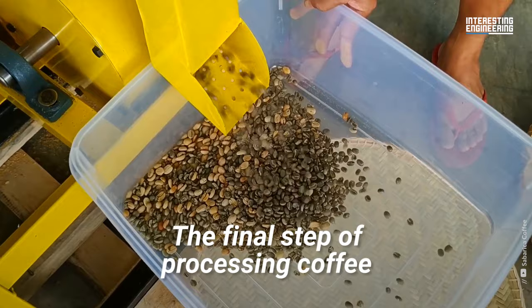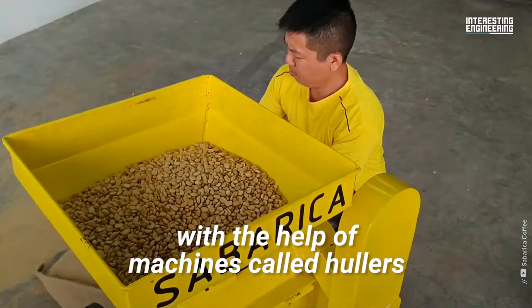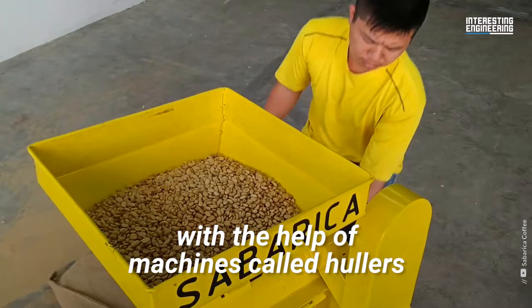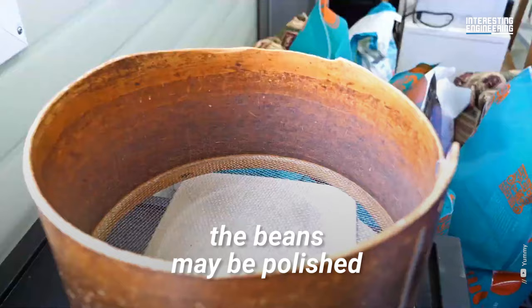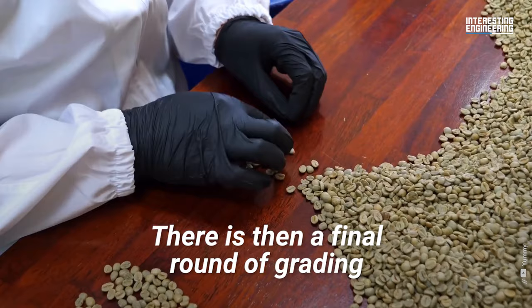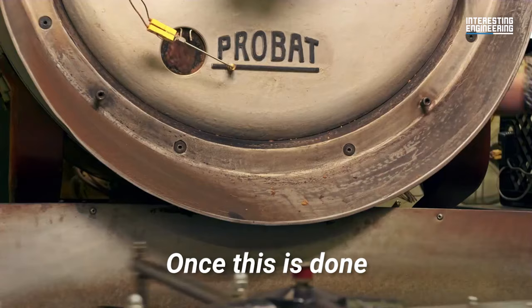The final step of processing coffee is milling — separating the dried-out husks of the fruit, or the parchment layer, from the bean. This step is mostly done with the help of machines called hullers. They use a combination of air and friction to quickly extract the bean from the dried remains of the fruit. After this stage, the beans may be polished to remove any skin that remains after hulling. There is then a final round of grading and sorting by color, size, and quality. The beans are also examined for any flaws or other imperfections.